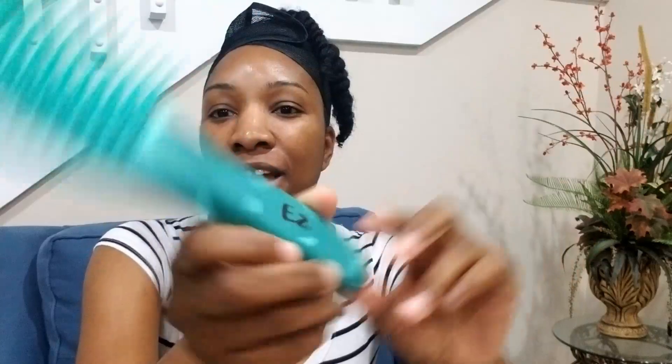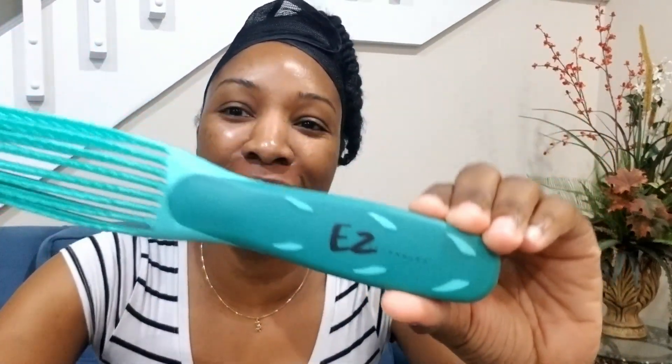So I just wanted to get in here and let you know my thoughts on the brush. Have a blessed day, guys. Bye.